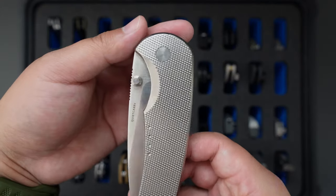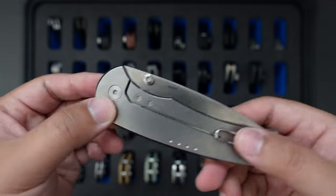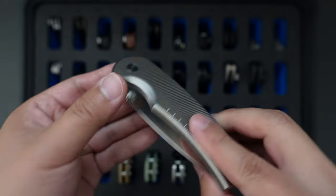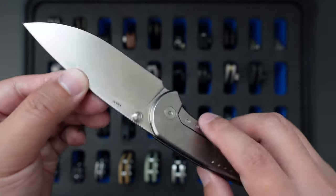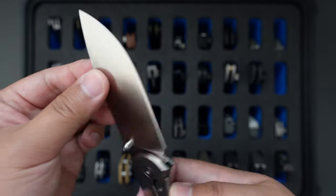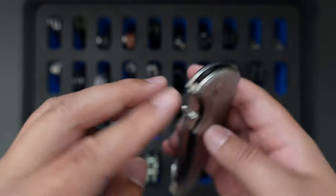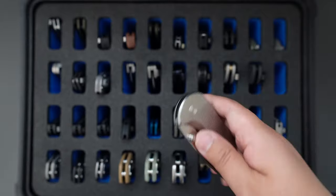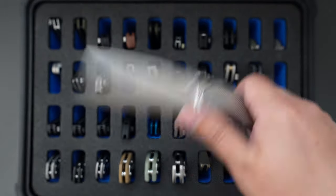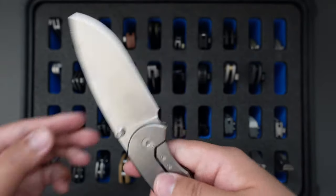Moving on to the next one is my Quiet Carry Drift Large. This one has 1X steel which is completely stainless — super good for like a camping knife. This one is on washers but the action is super smooth. Really good action on this knife.